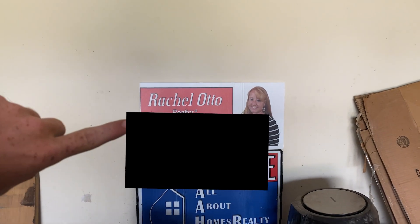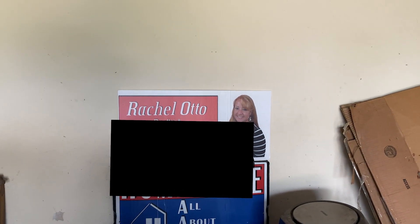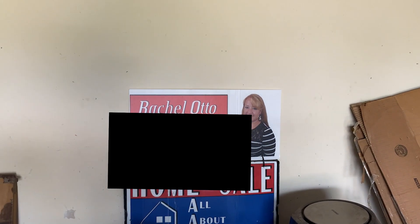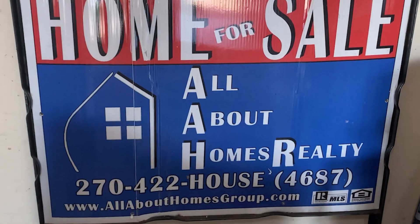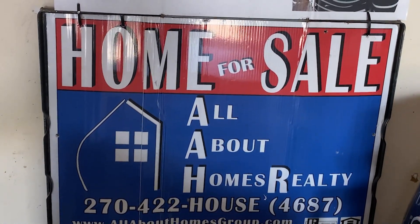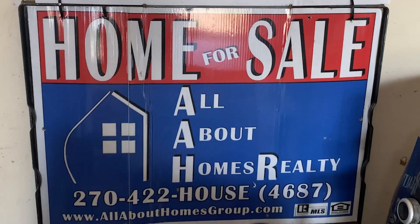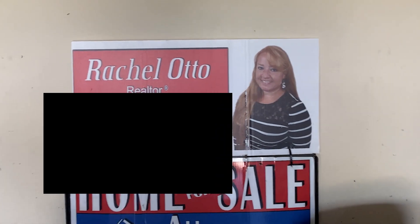We'll mark out this number right here because that's mom's personal number. If you are serious about buying a home, email me at bugoutwithbyron@gmail.com. This is All About Homes Realty — that's her office. You'll call and say, 'I want to talk to the awesomest Rachel that is always featured on Bug Out With Byron.' Just say Rachel Otto.